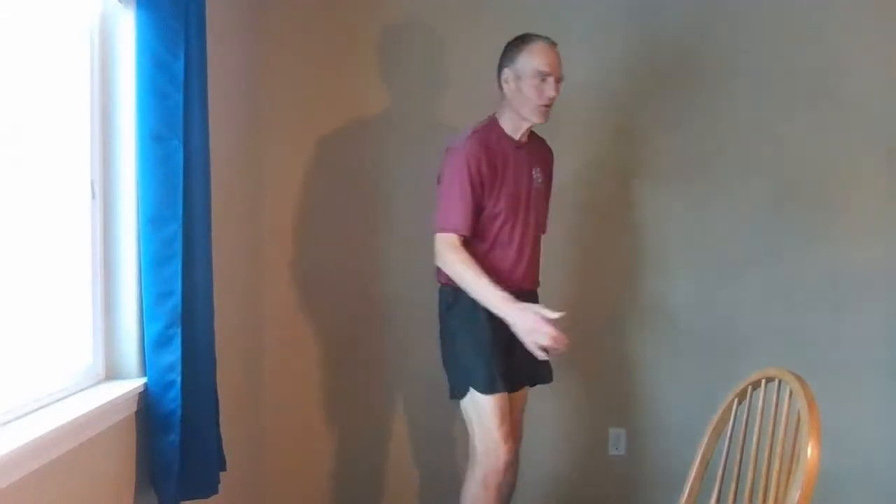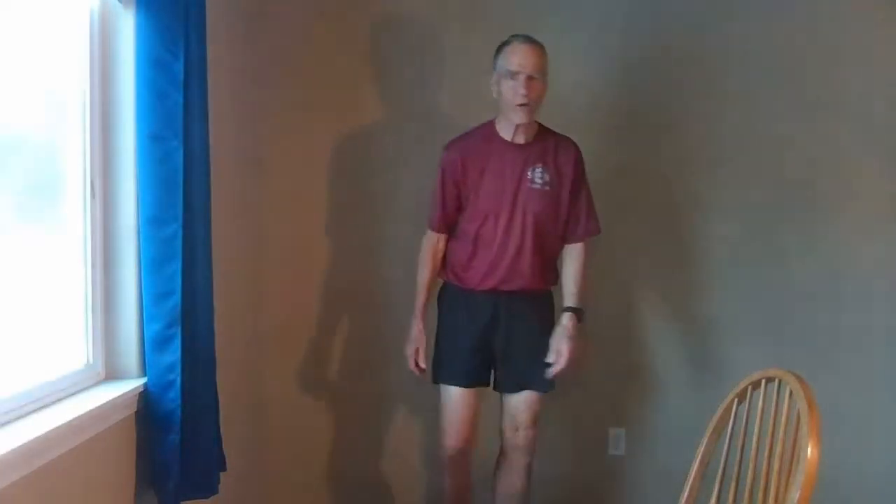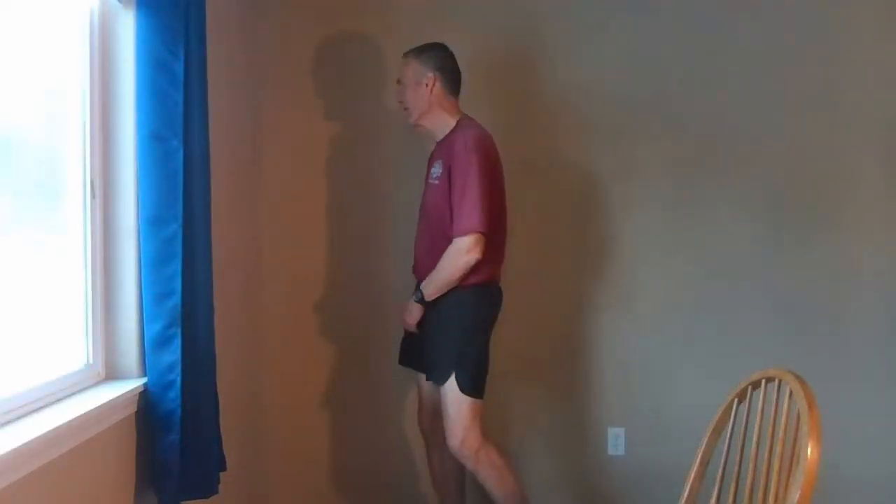Stand up and stand comfortably and take a few steps forward and backward, going slowly enough to notice how the weight travels through your feet and ankles and particularly how the weight travels through your knees. Then turn yourself a little bit, turn the other way, turn a little behind you and notice how the weight travels through your knees when you're in a turning motion.